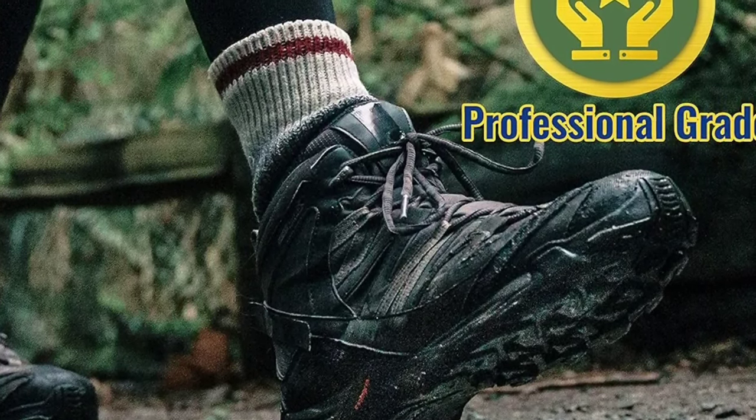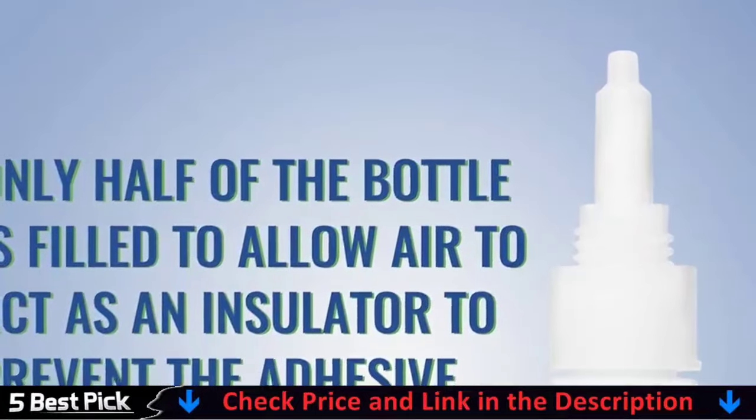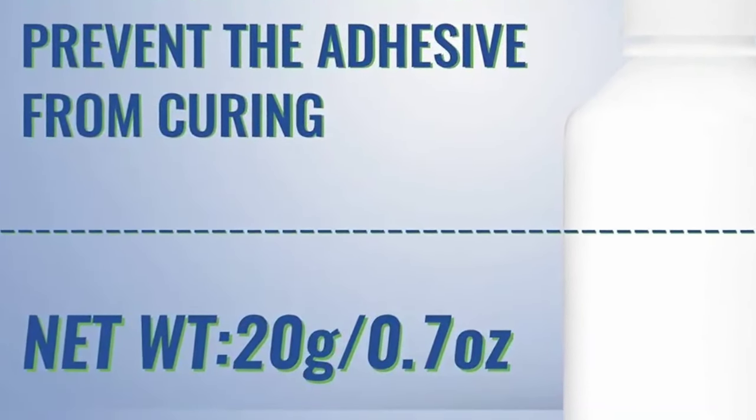Clear shoe gum sole adhesive provides durable repairs and seals leaks on boots, sneakers, sandals, or hiking shoes. It also provides great sealants and adhesion for belts, handbags, and crafts.